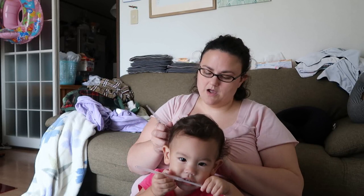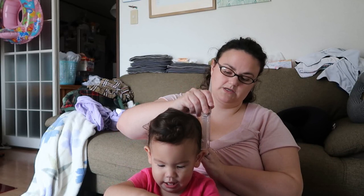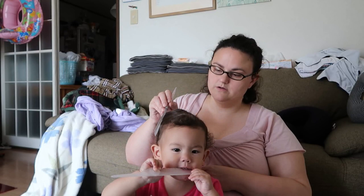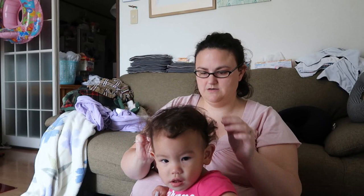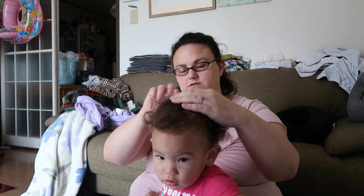I do the same thing with my own hair — I actually don't brush mine unless I'm about to take a shower or put it up. Otherwise I don't really brush it because it gets super frizzy. She seems to be doing good with me combing her hair. If we want to put it up, you're going to have to brush your hair in the opposite direction — like this.